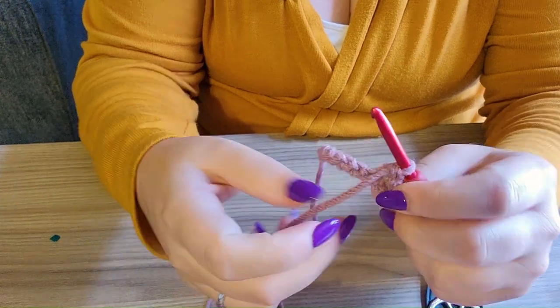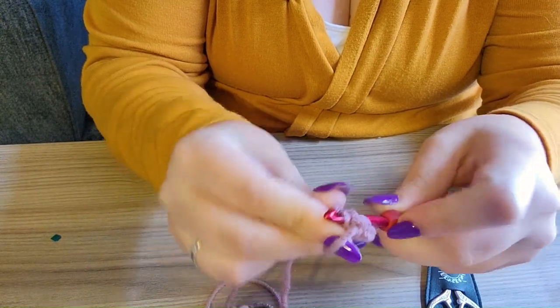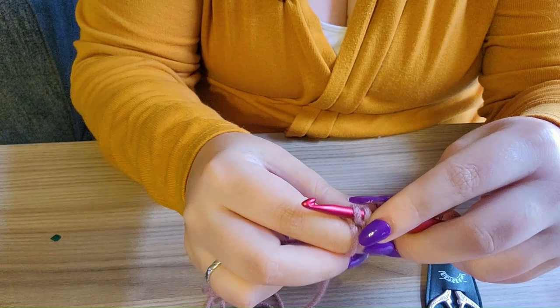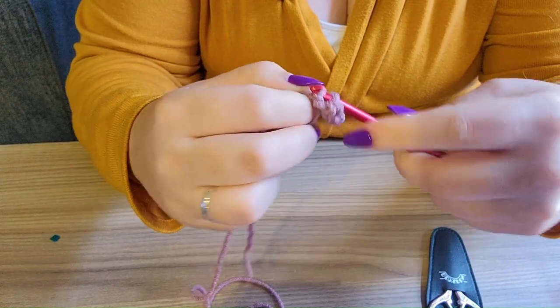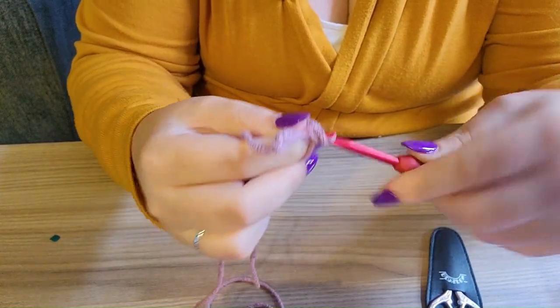On some patterns it'll specifically say to work into the back bumps, but nine times out of ten you won't need to do that. So we'll just crochet single crochets down the chain — into it, yarn over, pull through; there's two loops on your hook, yarn over, pull through.